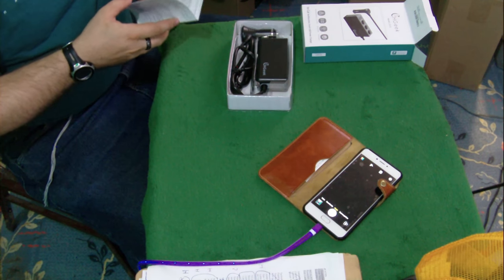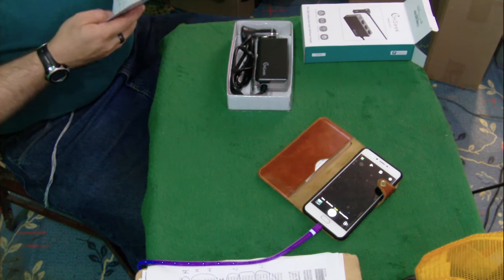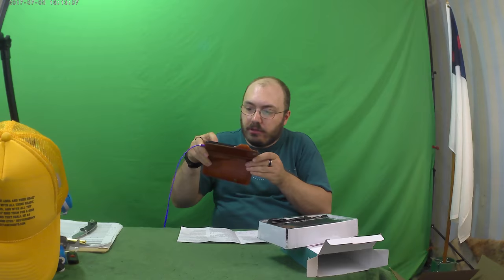Just calm down everyone — breathe in, breathe out. There are some sellers that have sent me this stuff and they're pretty anxious about getting their pictures on Amazon. Just breathe in, breathe out, trust the Lord Jesus Christ — you're going to get your pictures.